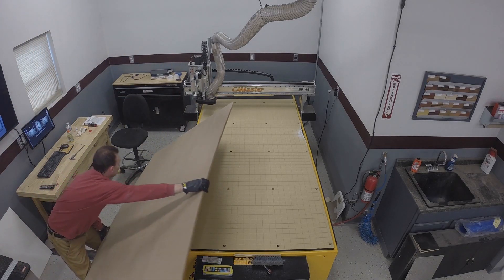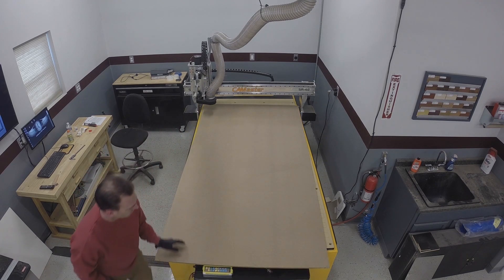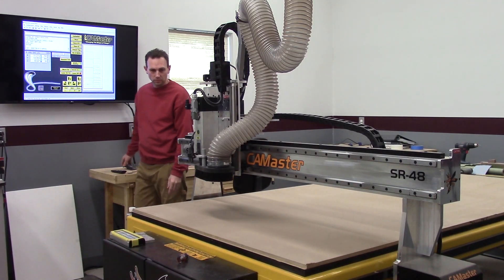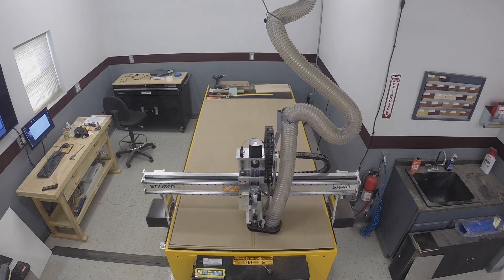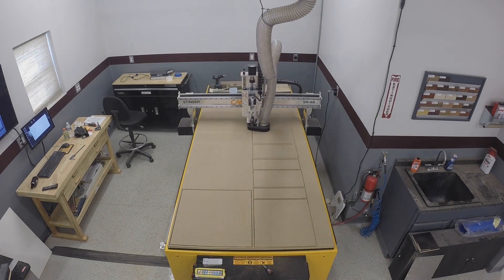I've had my CNC for a little while now and I'm finally getting around to making a case to keep the computer from sitting in a cloud of dust all the time. I went back and forth on whether to move the computer to another room and run a bunch of wires, but decided to make this case and keep the computer in the shop by the CNC. So it just made sense to use the CNC to cut out all the parts to make the case.